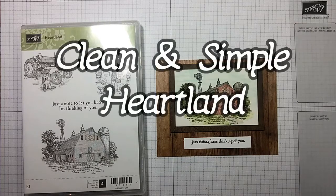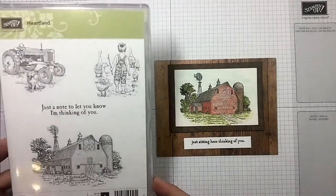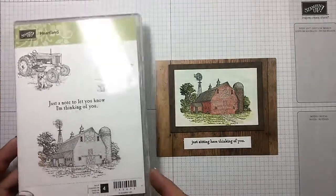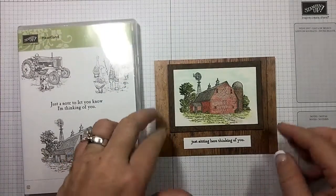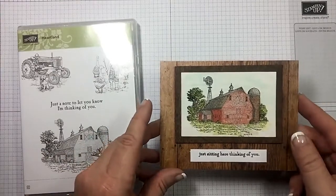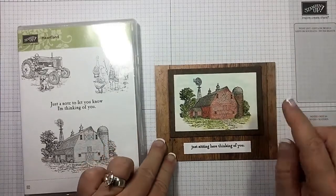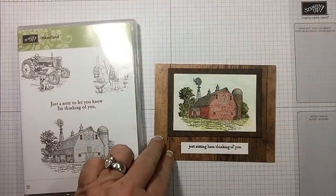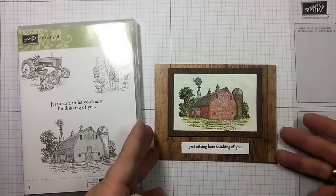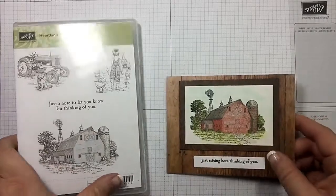Hi guys, I'm Michelle Wright with CowwhispersCreativeCards.com and I'm an independent Stampin' Up demonstrator. It's Moving on Monday and that means we're going to do clean and simple. We're going to be using the Heartland set and as a farm girl I absolutely love this set. This card was actually created by Eva Grower - I hope I'm saying her name right. I was given it as a swap and I'm going to show you my take on it, making it just a little simpler because it's Moving on Monday, but it's still going to be adorable. So let's get started.